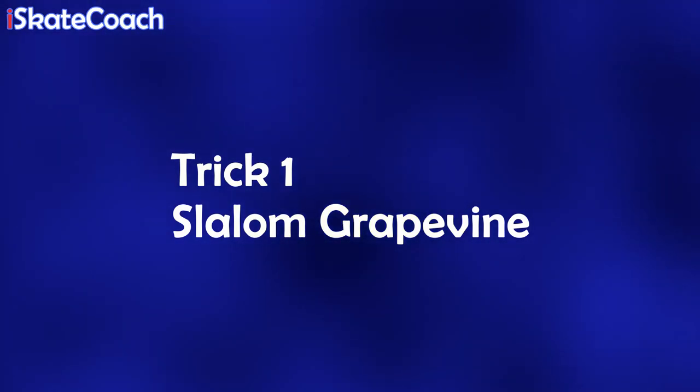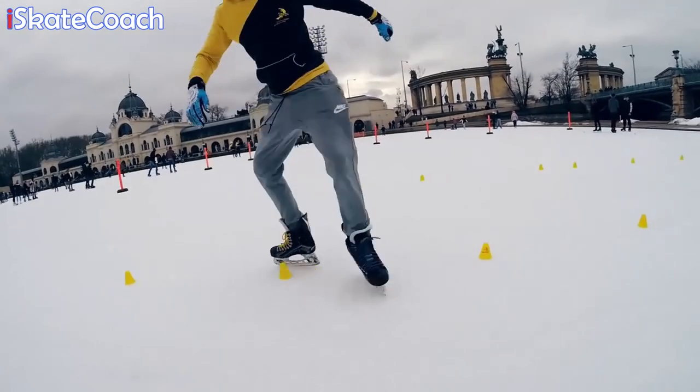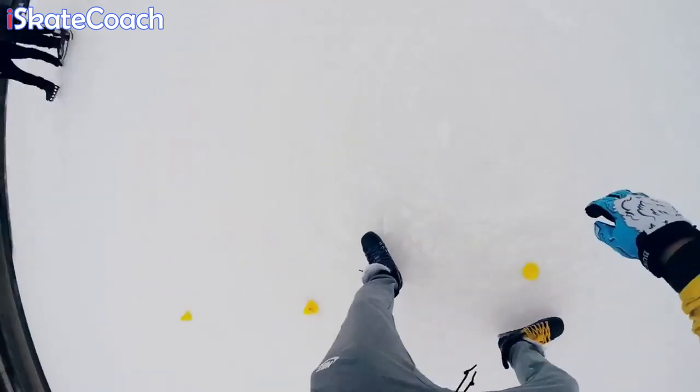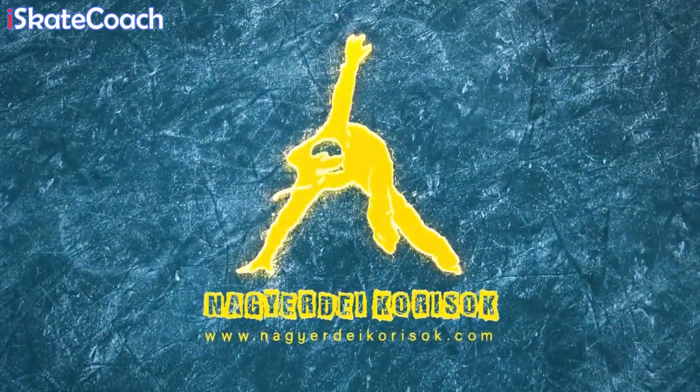So the tricks he sent me — here are my attempts. The slalom grapevine. By the way, there are tutorials for all these tricks on Nandor's YouTube channel, so go check it out. Slalom grapevine — these are both pretty easy and fun.